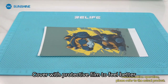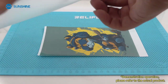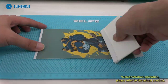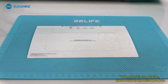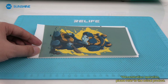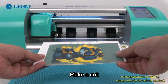Cover with protective film to feel better. For positioning and cutting, use the base plate — align the image to the edge of the base plate and use a scraper to stick the image to the base.